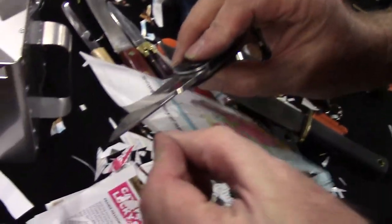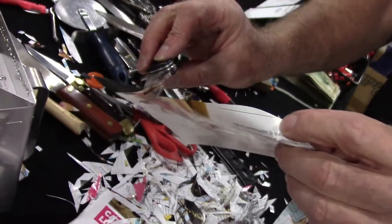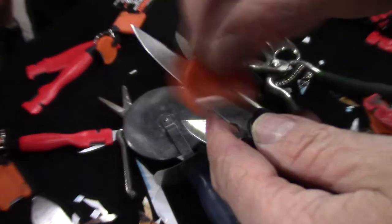Kershaw hard blade. That's not bad. That's nice actually. Tune-ups are nothing more than a half an ounce, maybe a quarter of an ounce of pressure.